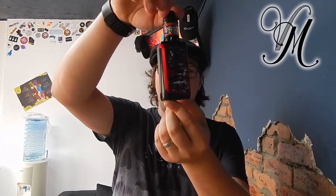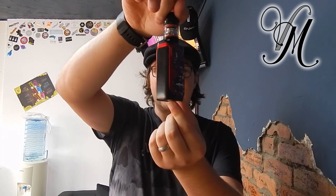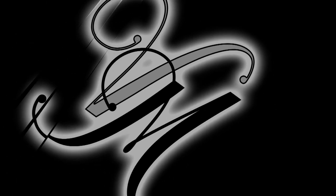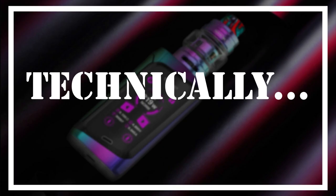Hi guys, it's Harley from Vape Build. Today we're reviewing the Smok Morph 219 kit. If there are any die-hard Smok fans watching, you may want to stop now — but let's enjoy this little beast.